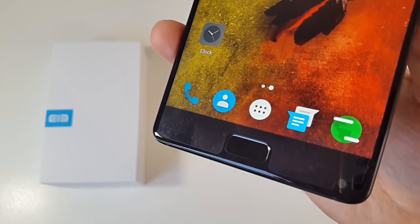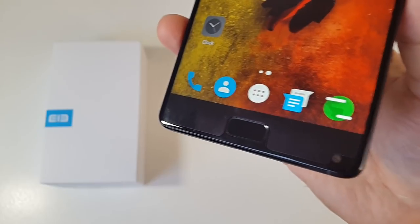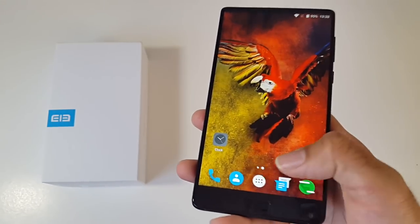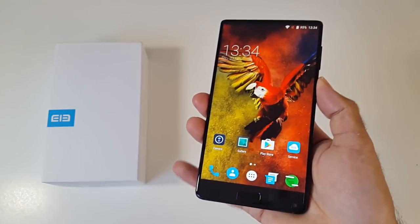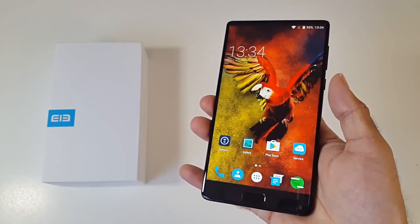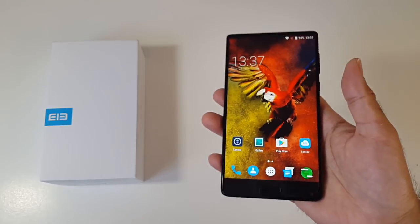At the bottom you have a single home button and your front-facing 8MP camera. There is no back or multitasking button — the home button does it all. Press it once to go back, double-tap to return to the home screen, or keep it pressed for multitasking. You have a very accurate fingerprint sensor built into the home button, and it unlocks the smartphone quickly and accurately every single time. This smartphone is 8.6mm thin and weighs 195 grams.